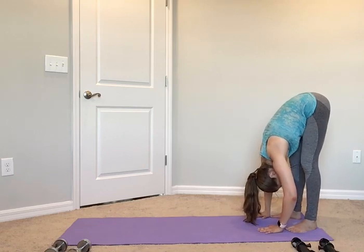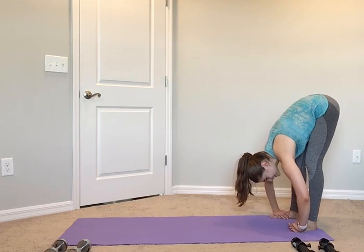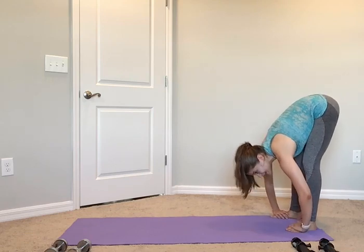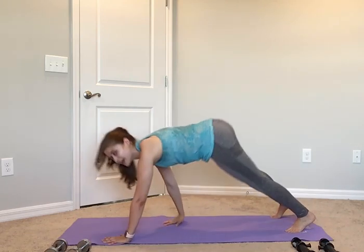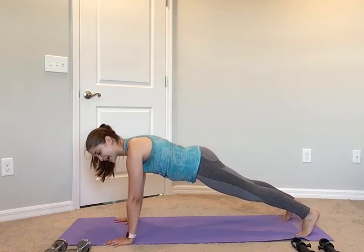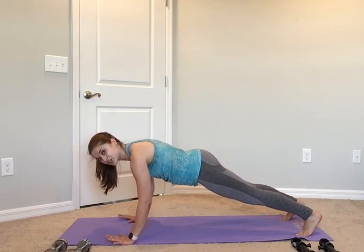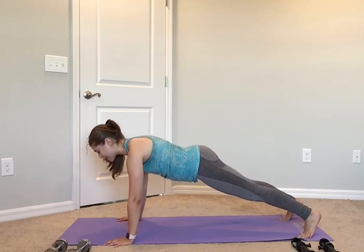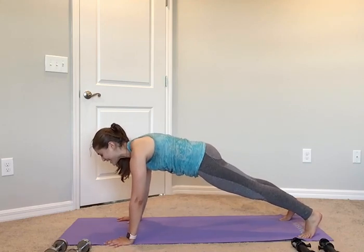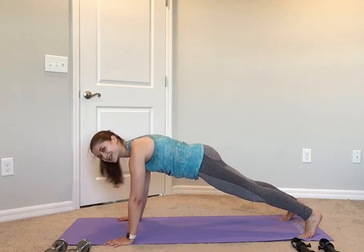Deep breath. Exhale — start with your neck, upper back, middle back, lower back, hips — controlling it down and hit that floor. You can get a little bit closer to those legs in that forward fold. From here, walk yourself out into that plank. Nice flat plank — hands completely underneath both shoulders, point down into those fingertips, not into just the wrists. Pull that belly button up and in, close that ribcage — everything nice and flat, as stiff as a board.